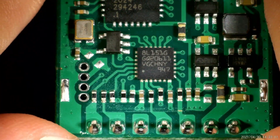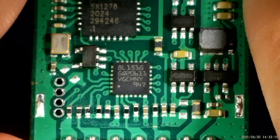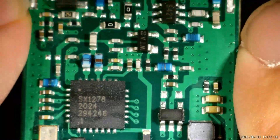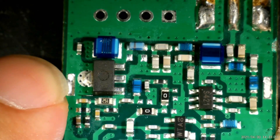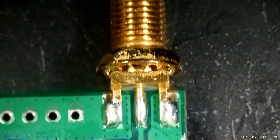This square one is our comparator — the UART, SPI and I2C interface IC. These blue ones look like coils — they look very strange — and this is our antenna.